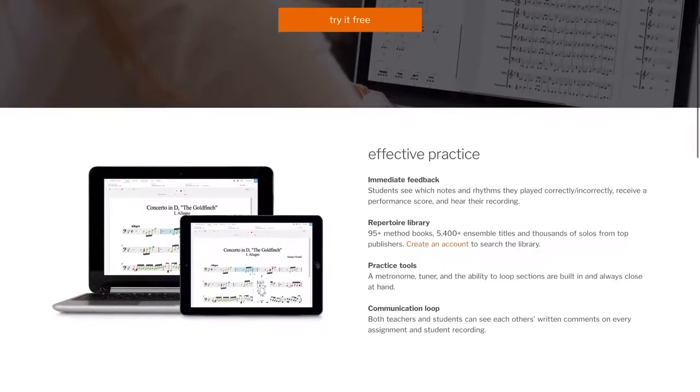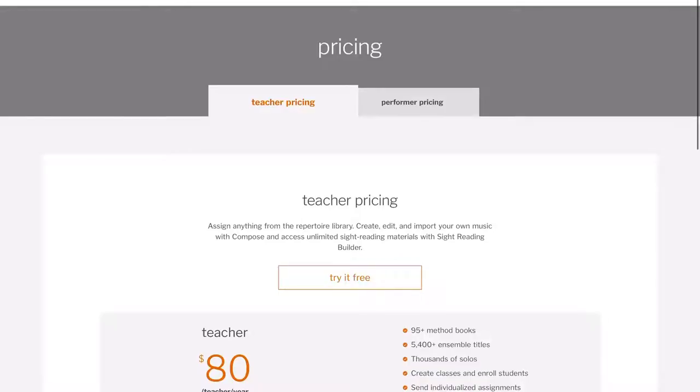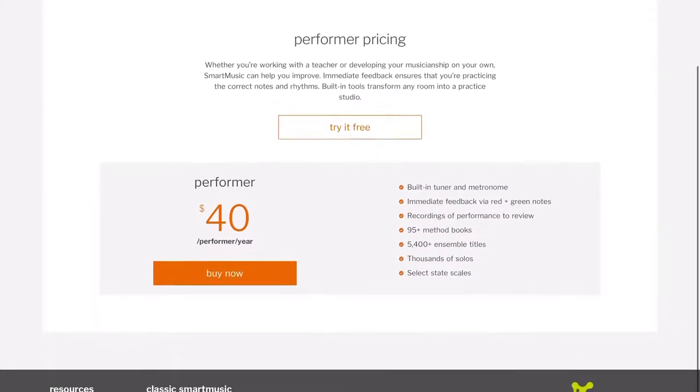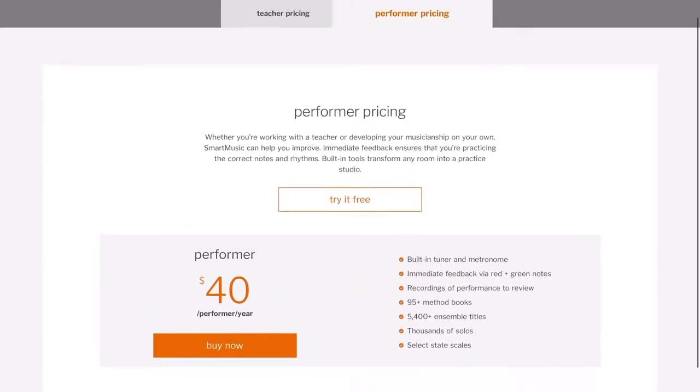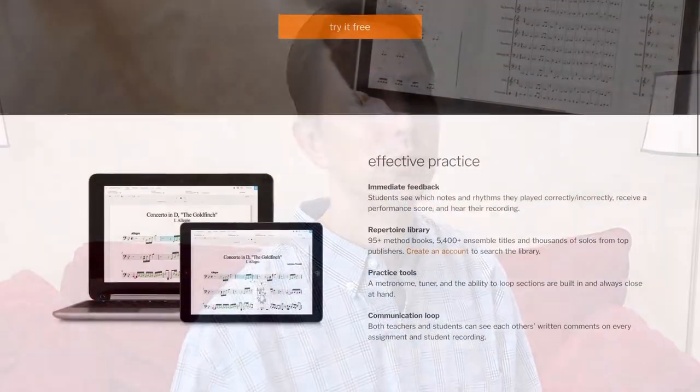Last week I spoke with a representative at Smart Music who talked with me about their new web-based platform. From smartmusic.com you can sign up for a free 30-day trial, and most of our String Academy students would sign up for the yearly $40 Performer membership pricing. This would include solos, orchestral music, and sight reading we often use with our students.